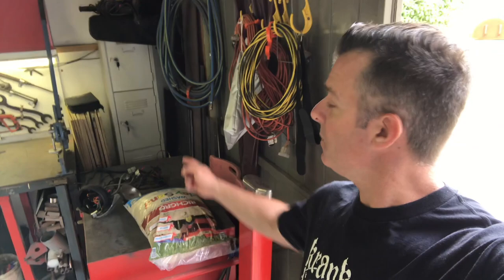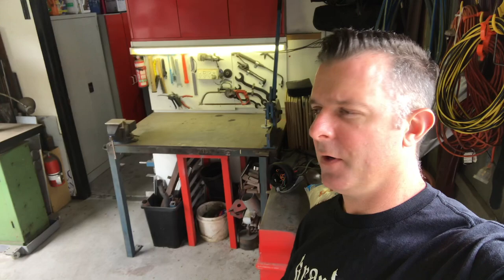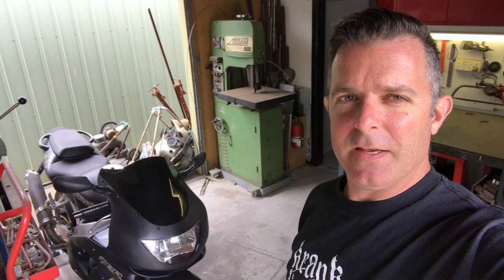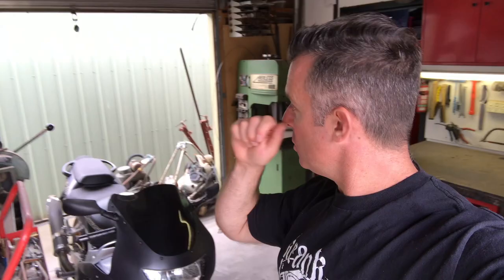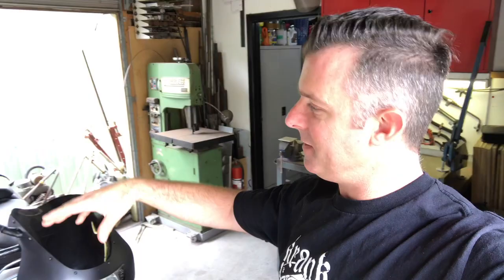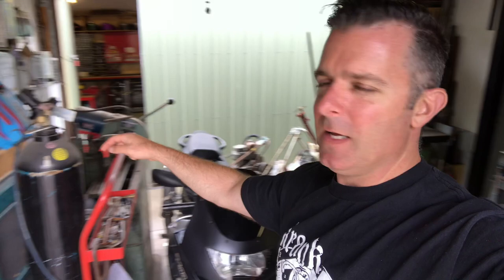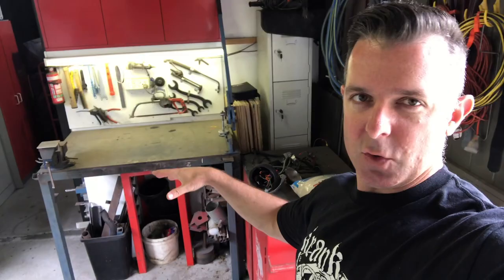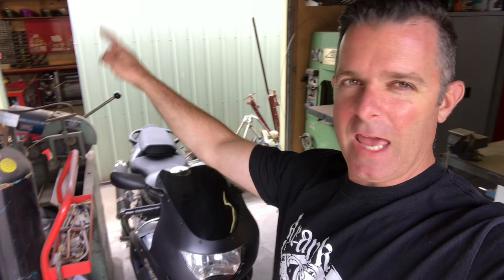I've got two main sections to my shop. This small section is really where I do all the dirty work — if it's going to generate dust, sparks, or paint, it gets done in this space. It's probably 12 by 12 foot and it's really just a pass-through area from my yard into the main shop. I've got oxy gear, a bandsaw, a cold saw, and on these benches I do all my chopping, sanding, and filing. I really want to keep all dust, paint, and sparks out of my main shop — that's the objective.